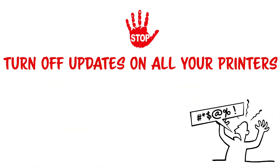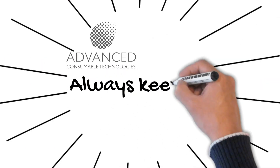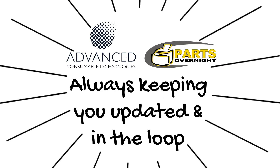Turn off updates on all your printers. Avoid being forced to spend more money on printing. Advance consumable technologies and parts overnight. Always keeping you updated and in the loop.